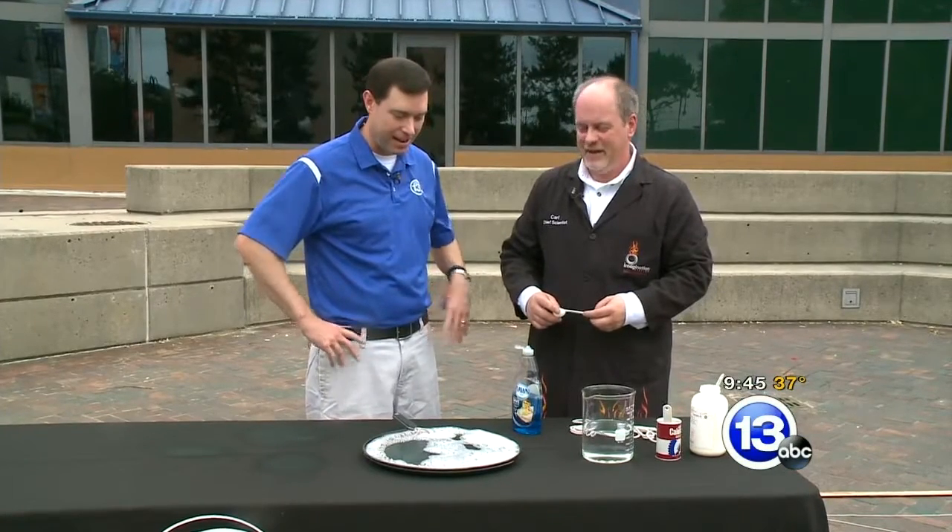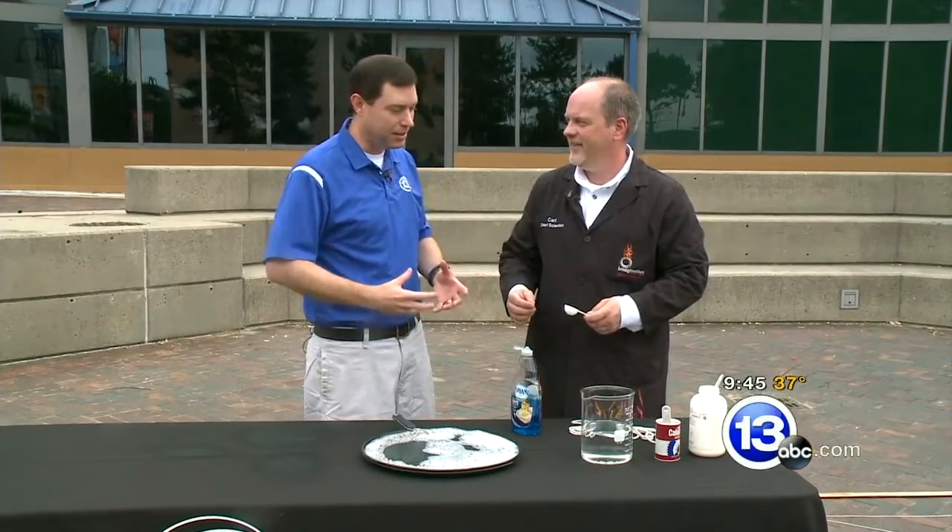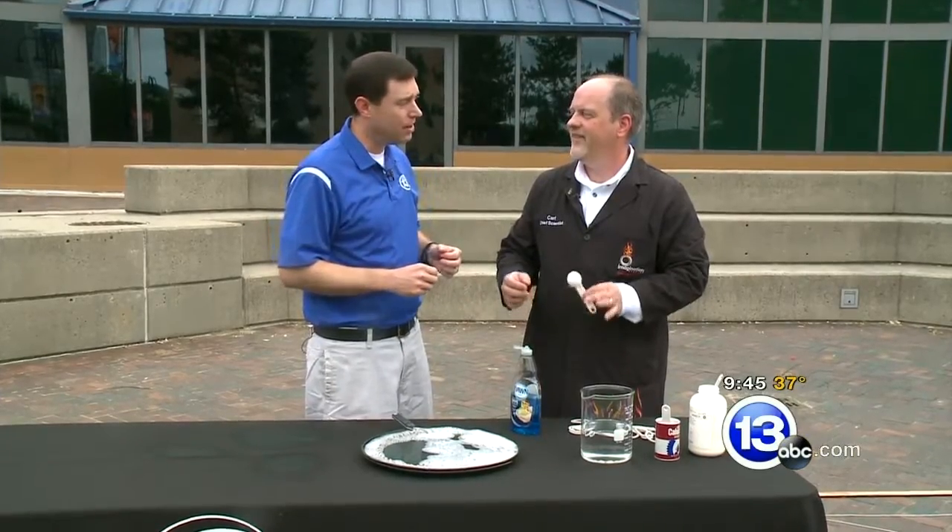Hi again folks, I'm Chief Meteorologist Jay Bershbach along with Carl Nelson. We're at the Imagination Station dealing with bubbles today — some nice big bubbles, and even ideas on how you can make your own at home.